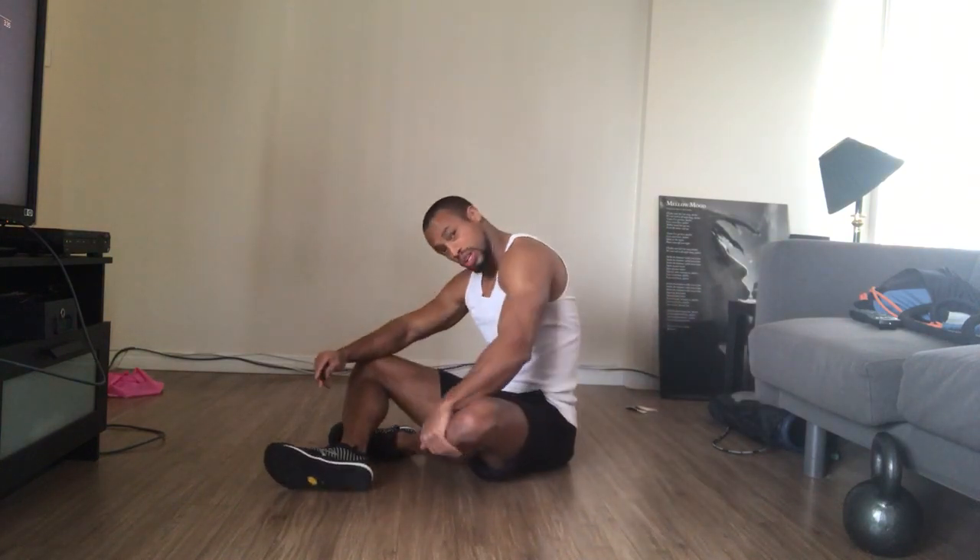Hi there, Tori Mom with Mom's Training here for another tip to help fix our posture, which may be causing a lot of undue pressure, tension, pain, and recurring injuries that can happen around the shoulder.